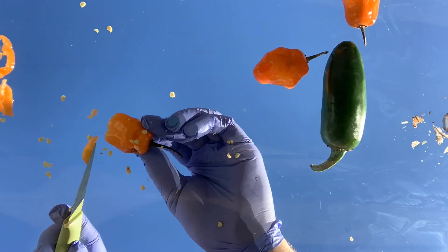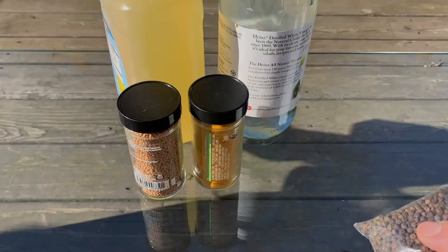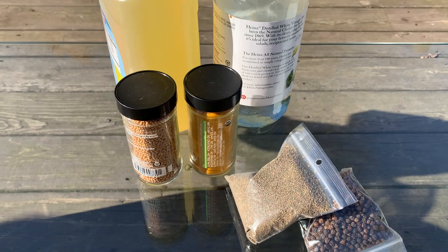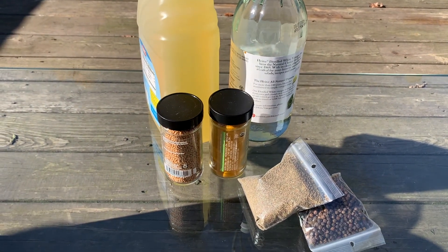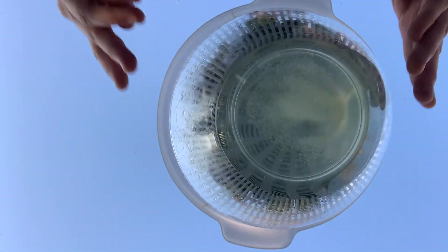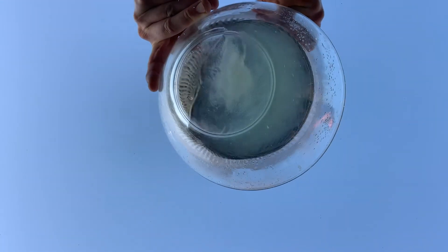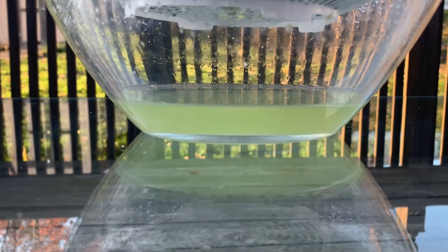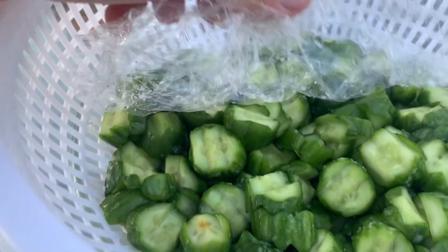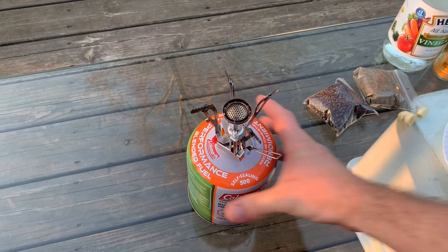After pickling all these peppers — habaneros and everything — they just kind of lose their spice, especially since I cooked them too. Those are the basics: the pickling stuff, peppercorns. This is two hours after being in the fridge. Look how much water came out of those cucumbers — probably about a cup's worth. They're nice and rubbery, nice and wilted, ready to be put in a brine.